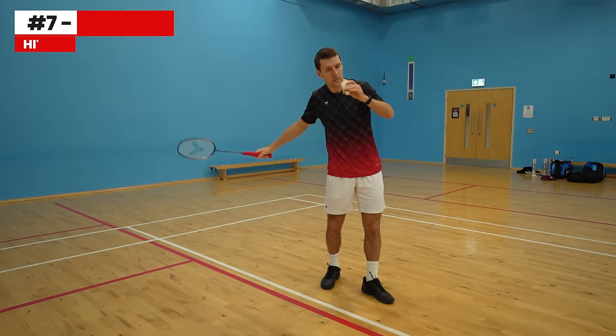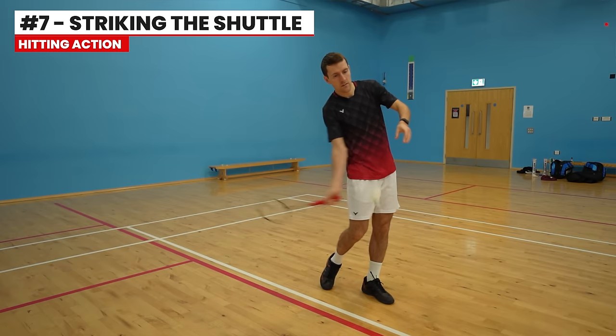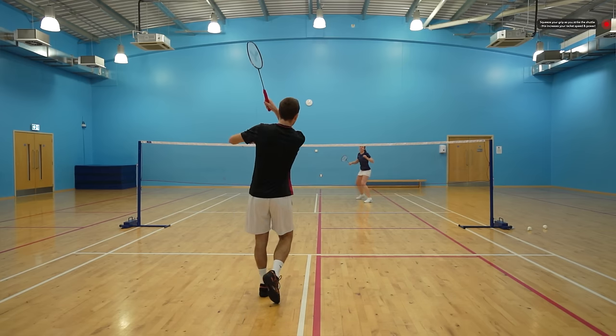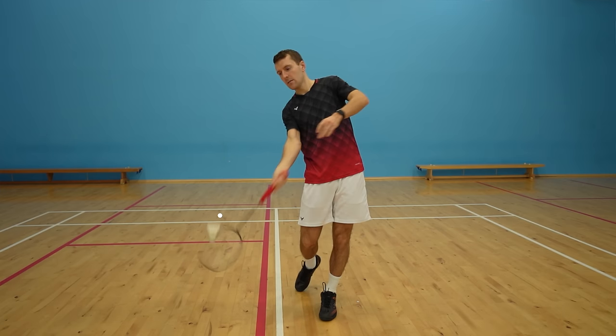While you're moving your racket forwards, you should squeeze your grip as you strike the shuttle. This helps you increase racket speed, generate more power, and make sure you're hitting it with a flat racket face so that you don't slice the shuttle.